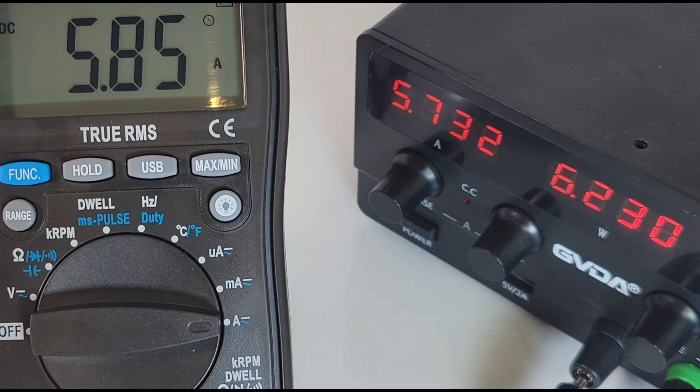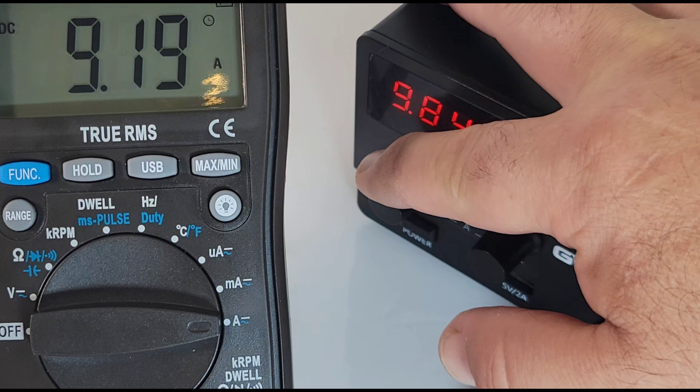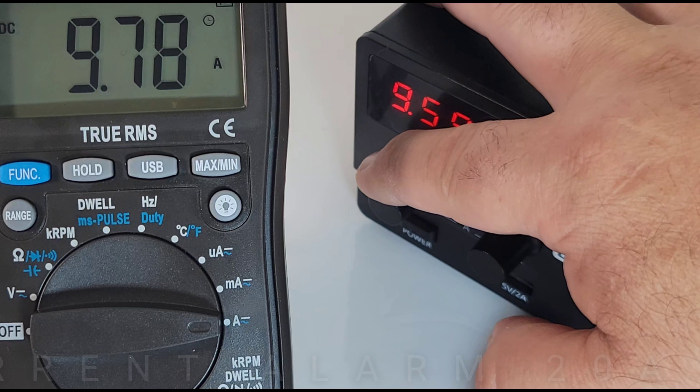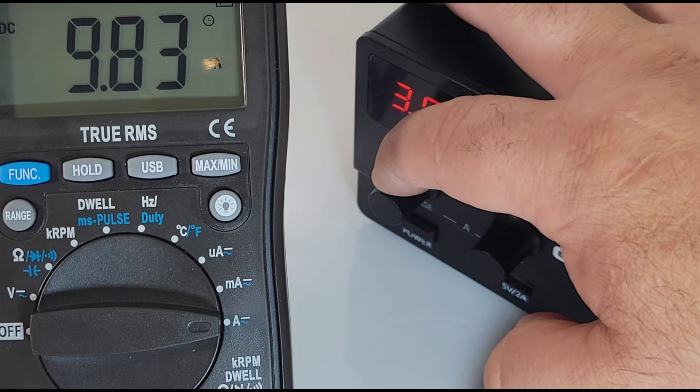Currently at 5.85 amps in high current mode. Let's bring it up and see if we have a high current alarm. And we do — as soon as we hit that 10-amp threshold, the high current alarm triggers. Good stuff.